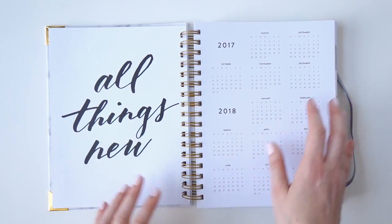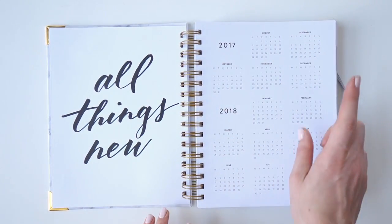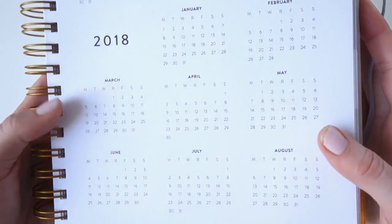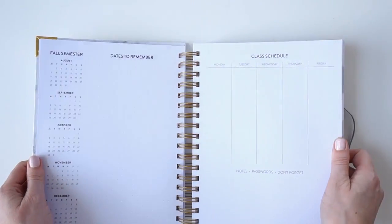The next page is our year at a glance, which shows your academic year — 2017 and 2018. This planner begins on August 1st and ends on July 31st, so it's a nice little timeline for what's to come.